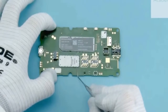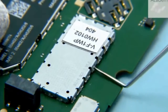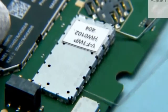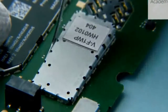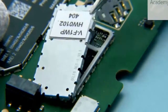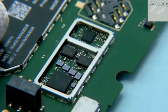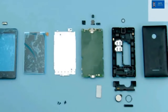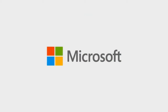Use the dental tool to lever the RF shielding lid. Remove and discard the RF shielding lid. The disassembly procedure is now complete.